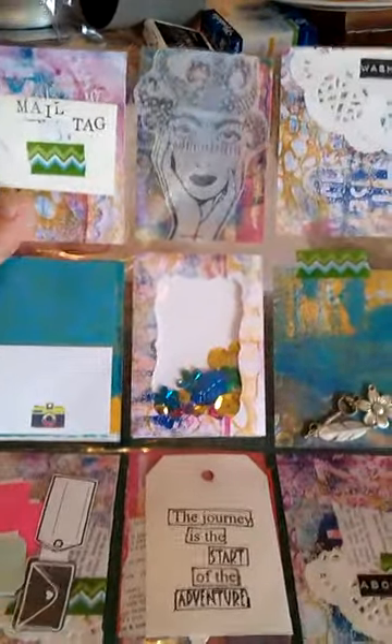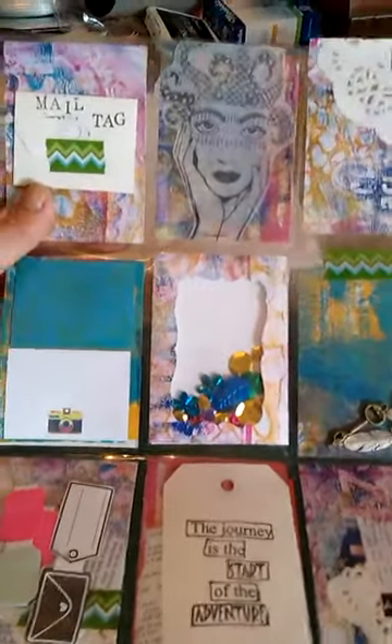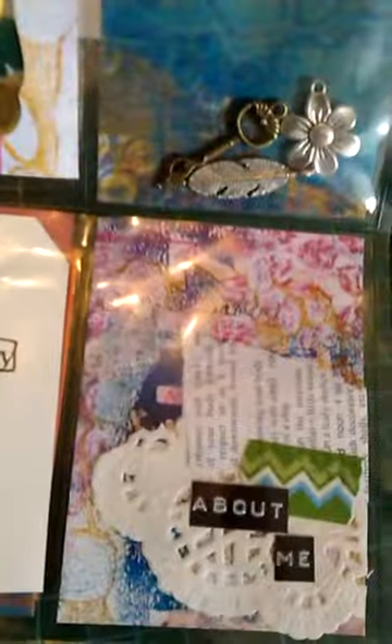So all the backs are my jelly prints that I had sitting there and wanted to do something with. The main things added to them are paper doilies and also some dictionary paper.